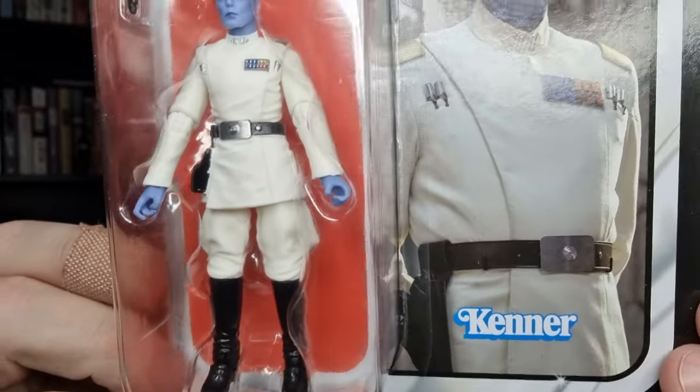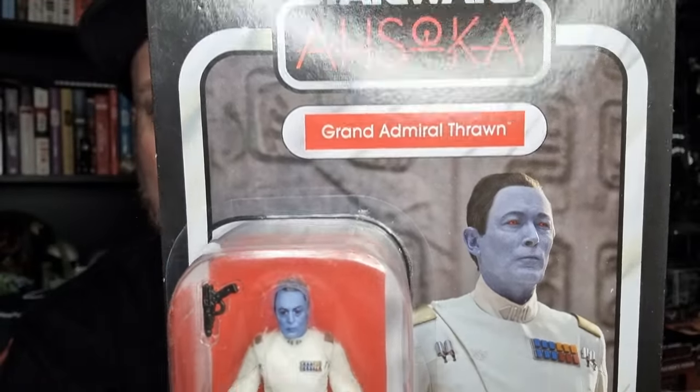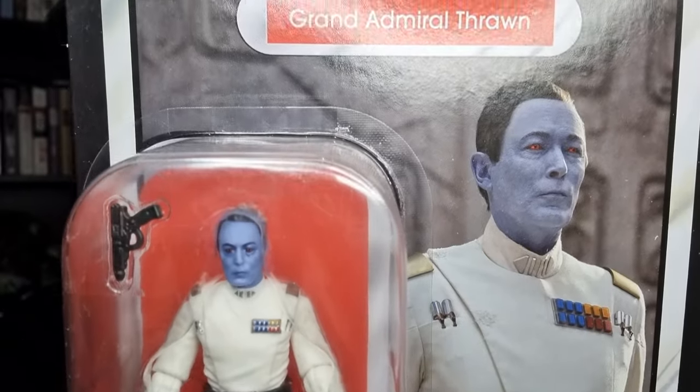Looking awesome — I've been excited about this one. The TVC, the Black Series one was fantastic, and this one looks like it's going to hold up pretty darn well on its own as well.